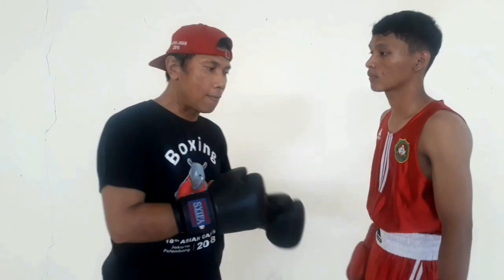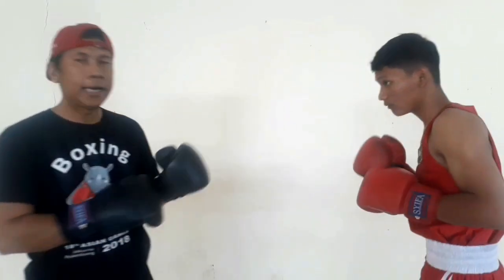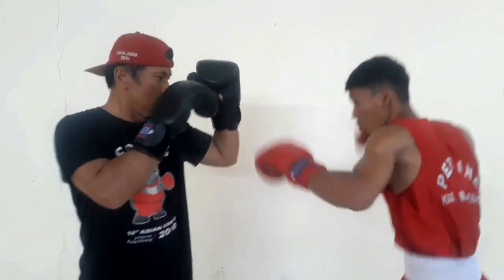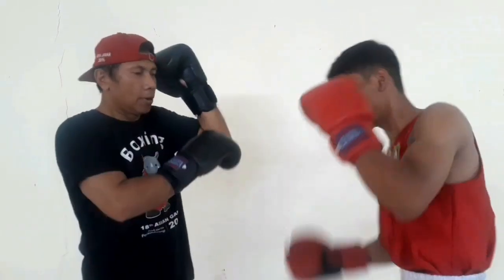Nah, sekarang bagaimana cara menghindari pukulan upper cut ke arah lawan, yaitu dengan cara lock ataupun parry. Ini adalah ke arah ulu hati, ke arah ulu hati dengan tetap tangan melindungi rahang. Sekarang ke arah dagu, dagu dengan cara tetap lock ataupun parry. Oke, tetap dengan melindungi rahang.